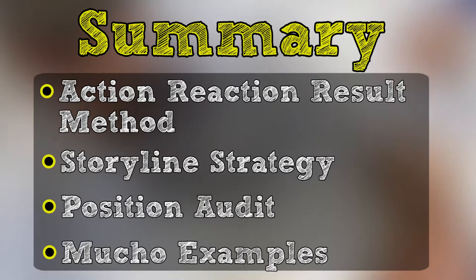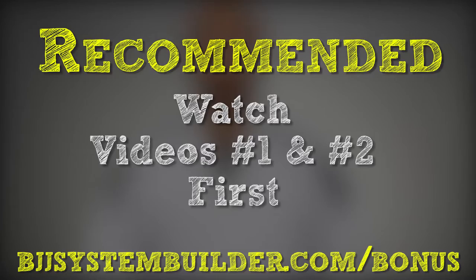In case you're just jumping into the series now, we've gone through a lot in videos one and two. I really do recommend going back and watching them first so you have some context about what we're going to be talking about in this video. It builds upon the work we've done in the first two videos, and I don't want you to miss out on everything.